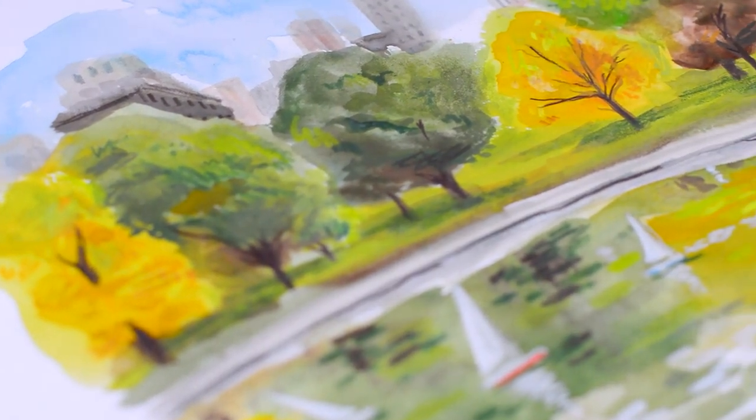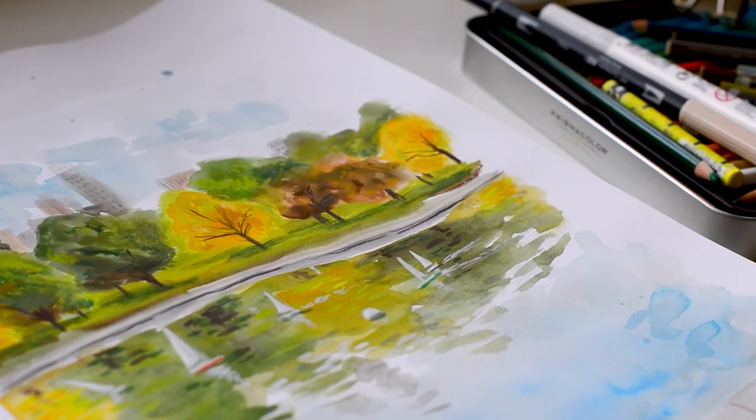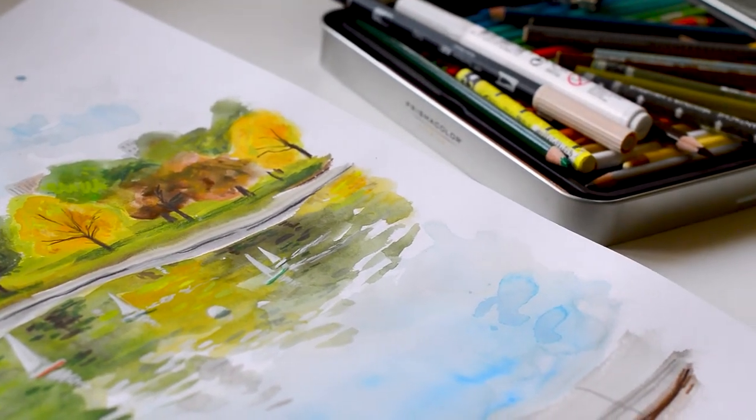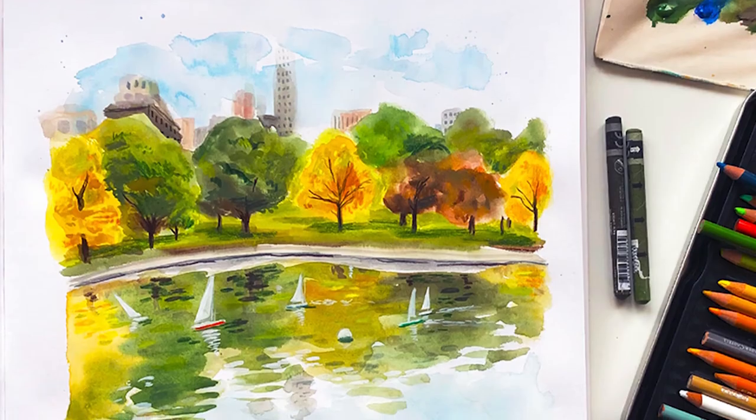Here's the final piece. I really hope you enjoyed watching my process and as always if you have any questions please let me know down below. I really hope you have a lovely week and I'll see you soon with a new video. See you later!